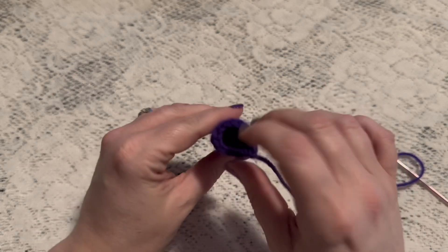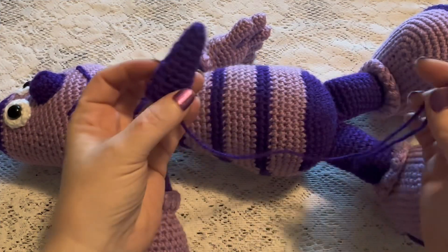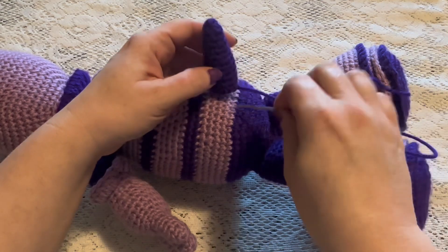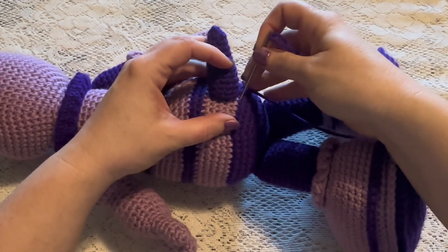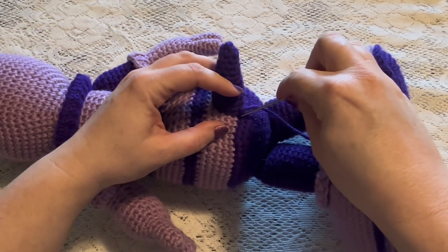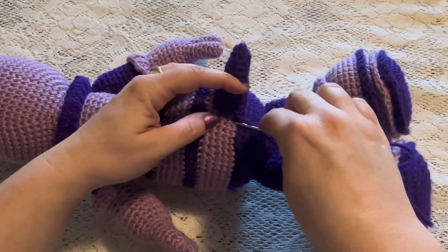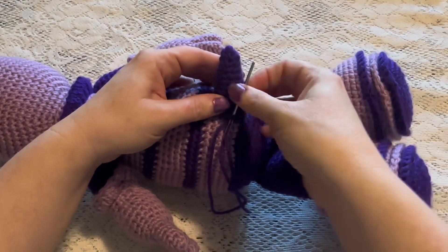Go ahead and add a little bit of stuffing into the stinger. Once you have the stinger made it's time to attach it to the body. Flip the body over and place the stinger just lined up where the color change is, making sure it's centered. Take the yarn needle, go under a stitch in the body and up through a stitch in the stinger, pulling nice and tight. Work your way all the way around until you get back to where you started.